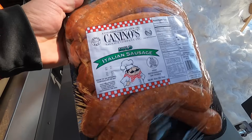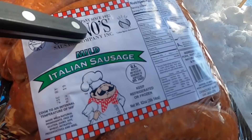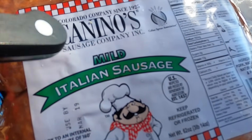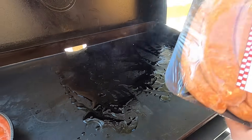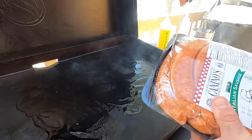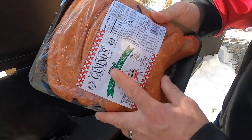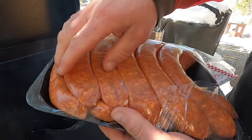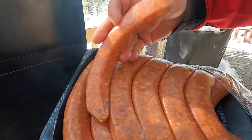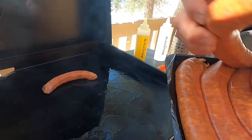We all know that some of the best sausages are made on the East Coast, but I found these a few years ago — Caninos, baby. These are made in Denver, and they are some of the best I ever had. That's olive oil, by the way. So let's open these up. I get the mild — you can get hot and mild at Sam's Club here. I go with mild just because the kids prefer the mild.